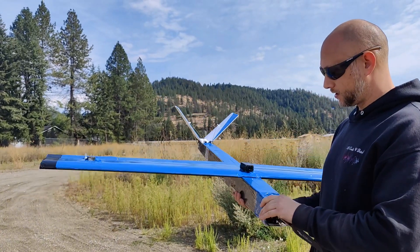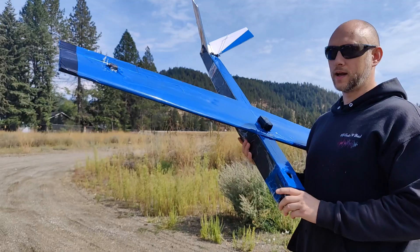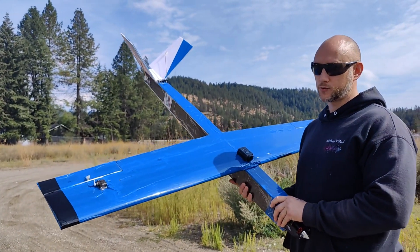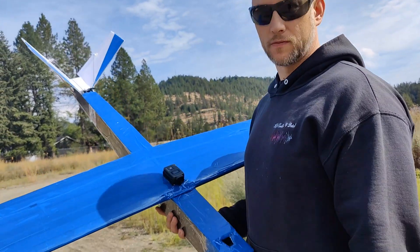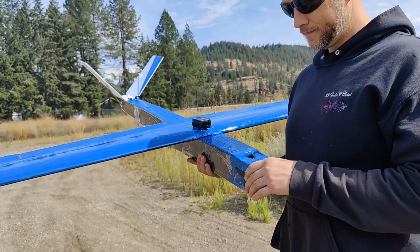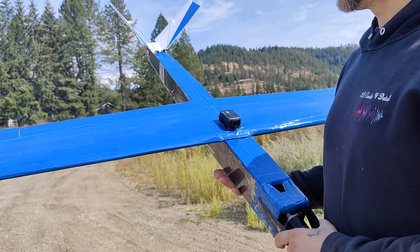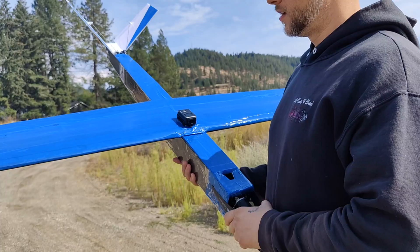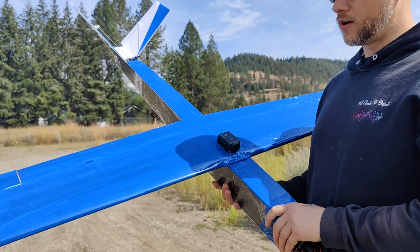The fuselage is 3 inches wide, 3 by 3. The whole plane weighs 2 pounds 15 ounces — just under 3 pounds with the battery, and that's with the camera on top as well. This is lighter than the big red plane, and about two and a half pounds lighter than Eclipse. So I'm expecting this thing to be pretty fast — I expect around 80, anything more than that is just awesome.